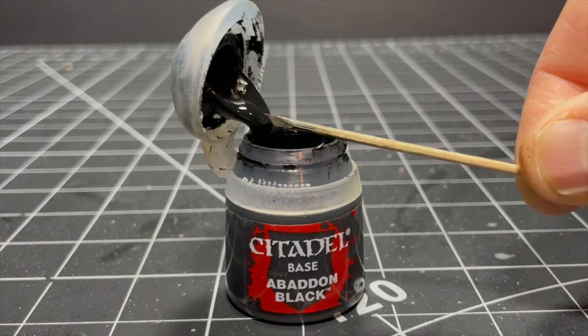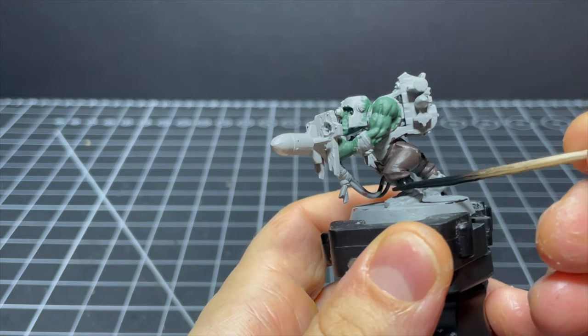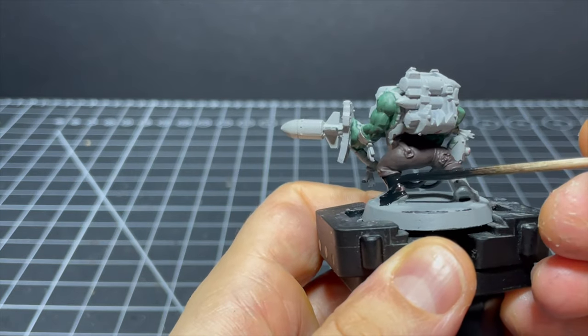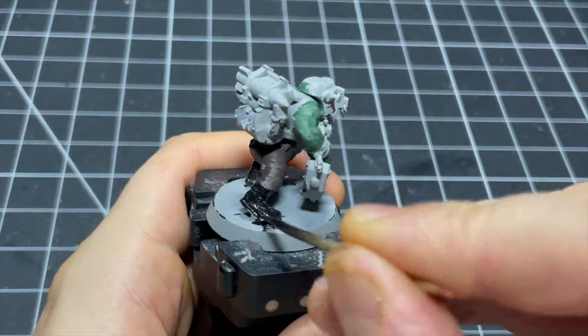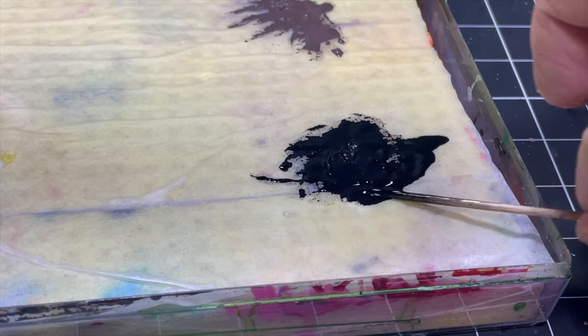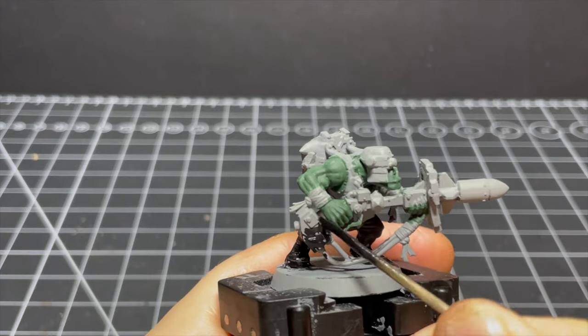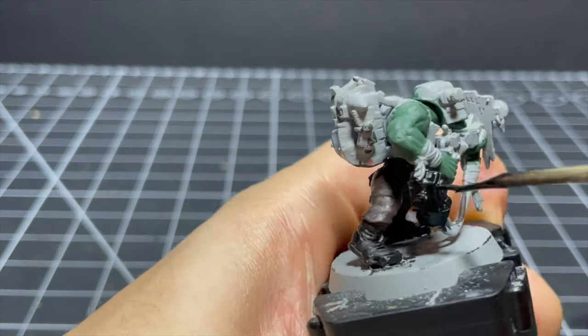Next I'm using Abaddon Black to paint any bits which will be metallic or just black later on. By this point I had a pretty major scientific breakthrough: I realized the paint worked best from the toothpick if it was a fair bit wetter than I'd normally use with a brush. This allowed it to flow from the toothpick more easily and not look so scratchy. Groundbreaking stuff — call a news press.